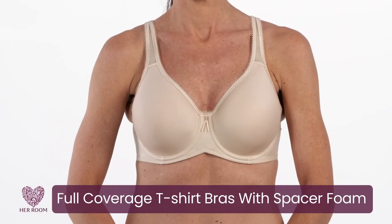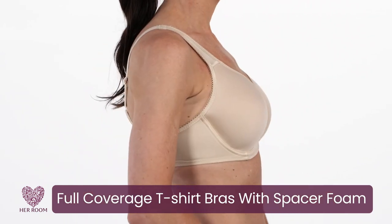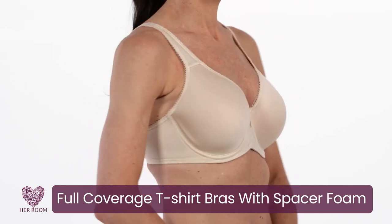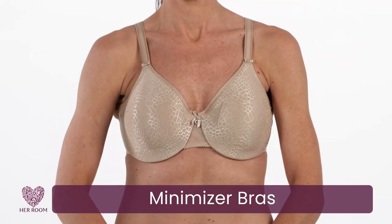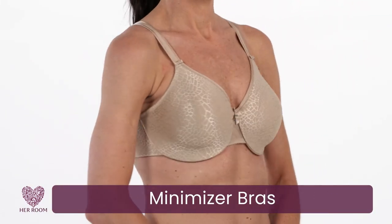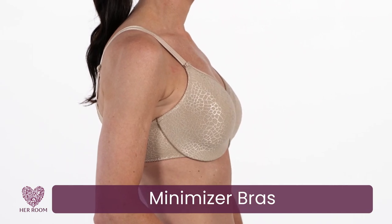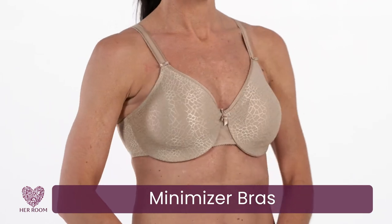Full coverage t-shirt bras made with spacer foam provide modesty and breathability while also being malleable — it won't be so stiff that the cups might gap, making it the best foam for containing soft breast tissue. Minimizer bras are a great choice because they are designed to hold breast tissue in place and in a specific shape while also being full coverage, so there will be no concern about breast tissue spillage.